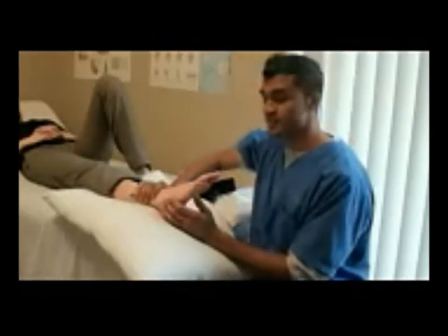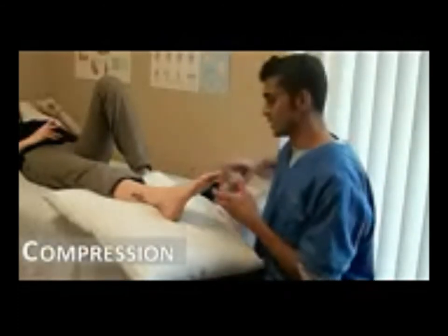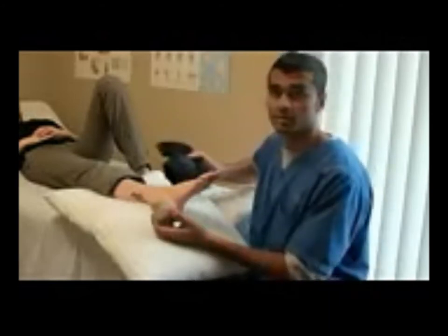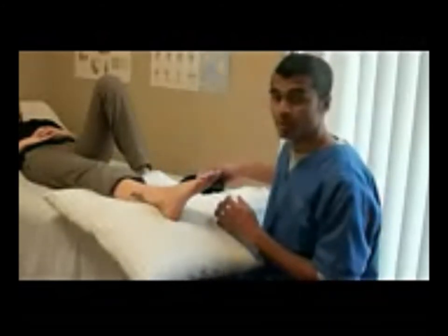The third part of RICE is compression. There are a couple of different methods that can be used for compression, such as using a tensor bandage, an ankle brace, or a compression sleeve. These different devices can be found at a pharmacy or at a department store.